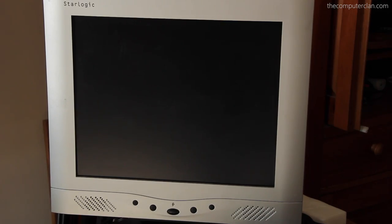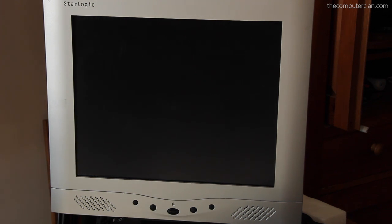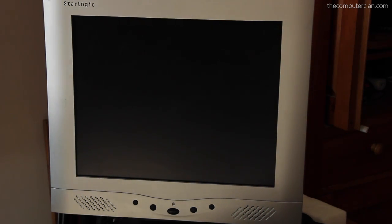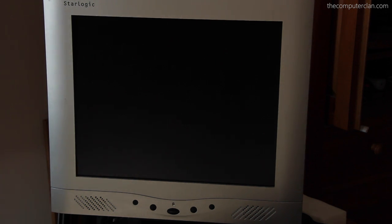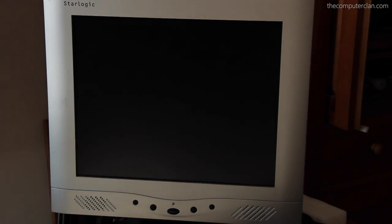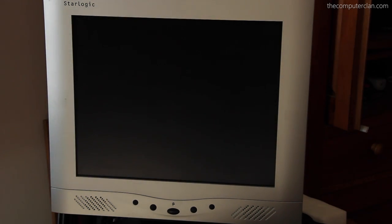Houston, we may have a problem with the StarLogic display — it seems to not work. It's just camera shy. Of course, it turns on just fine when I do the test. The fun thing about these videos is none of it's staged — I just set everything up, tested the monitor, it worked, and then on camera it doesn't. I'll be right back — I am going to get a Samsung display.